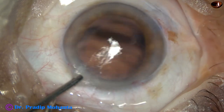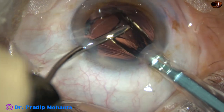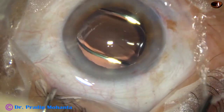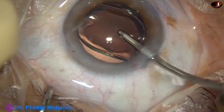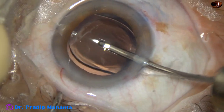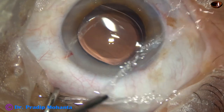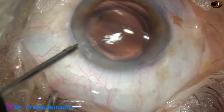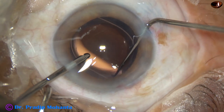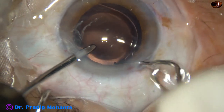An intraocular lens is being implanted through the 2.8 millimeter wound. This is a hydrophilic acrylic single-piece monofocal intraocular lens. The lens goes into the capsular bag by a push of the left-hand instrument at the haptic-optic junction. Whatever viscoelastic was in the lumen of the cartridge has come out. Just checking if the lens is in the bag — if we can hook the margin of the rhexis, then it is in the bag.